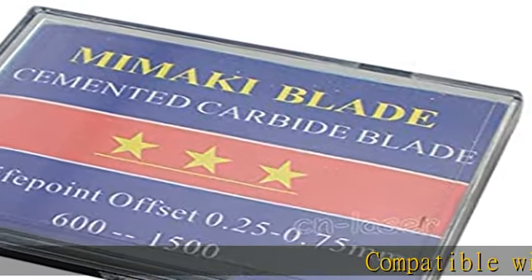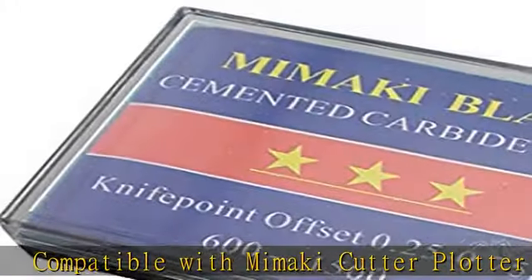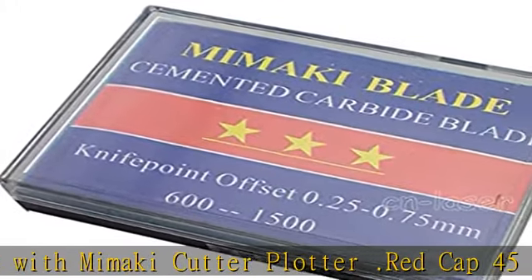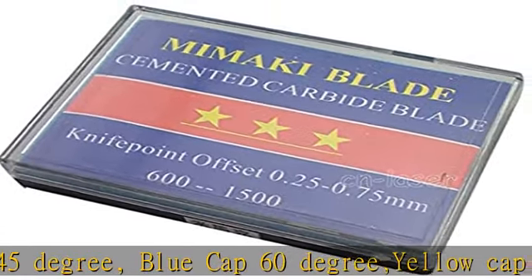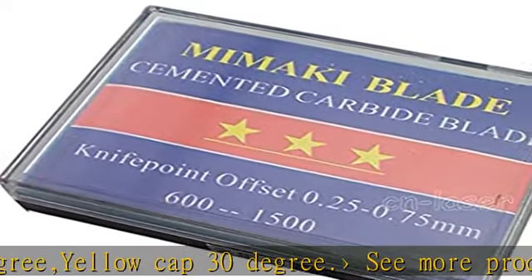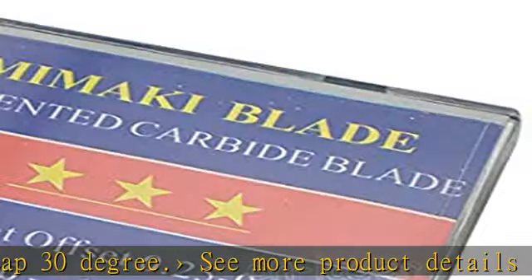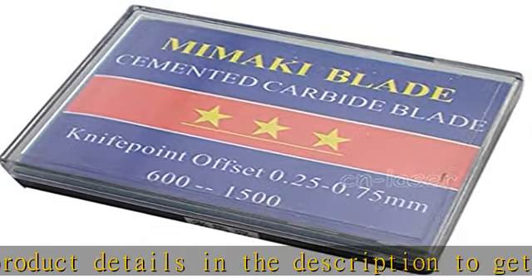Compatible with Mimiki Cutter Plotter. Red Cap 45 Degree, Blue Cap 60 Degree, Yellow Cap 30 Degree. See more product details in the description to get this product today at the best price.